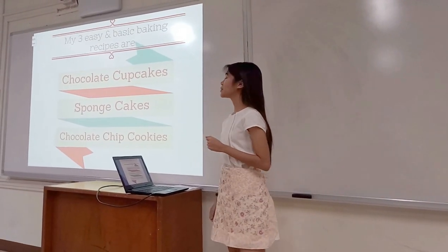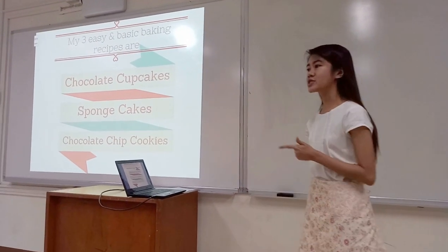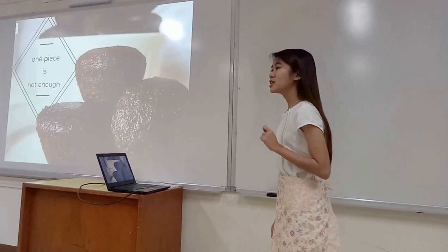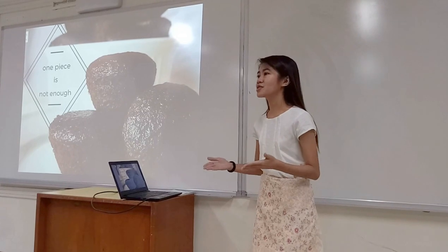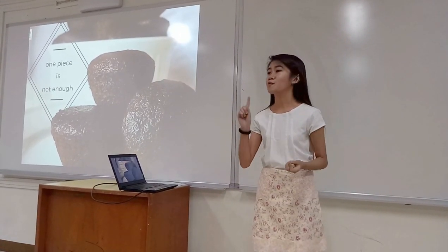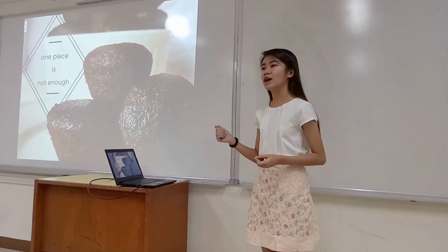And my 3 easy and basic baking recipes are chocolate cupcakes, sponge cakes, and chocolate chip cookies. Now in our house, there is nothing but a cupcake and salt. And these chocolate cupcakes of mine are moist and delicious, and one piece is not just enough. So here's how you make it.